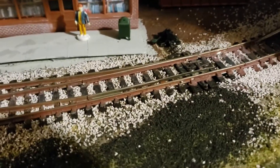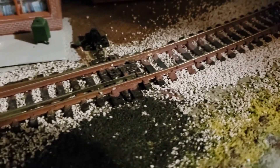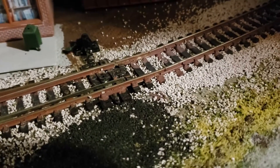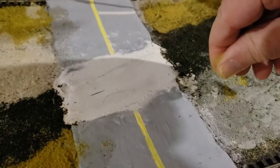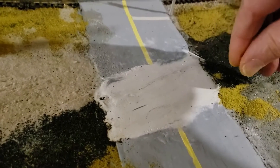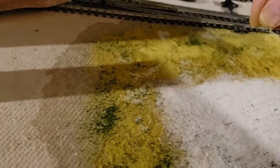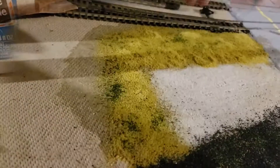Once the glue is dry, I take a pick tool and pick away at the ballast that's stuck to the side of the rails around the ties, just to make the track — especially the main line — look a bit cleaner. I do the same process along parts of the spur, but not as much because it's not usually as neatly ballasted. I then patch up some areas that weren't covered enough the first time, put the foam down again, and then once again spray with the water-alcohol mix and put down the glue-water mix.